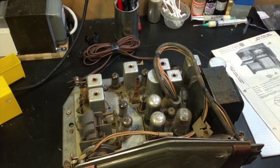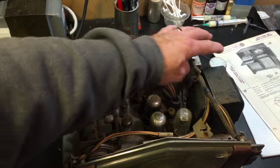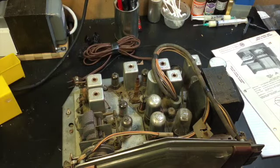That's all for this one — just an update. Next I'll work on the discriminator transformer, which is back in here. Also, on both chassis ultimately, these two cans here are holding all the power filter caps and I've got to replace all that. So that's where we are right now. When I get an update for you I'll post it. Take care, be safe out there.